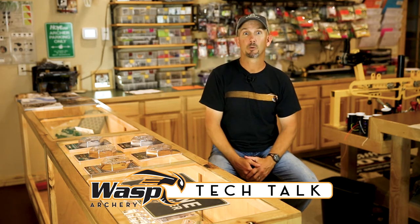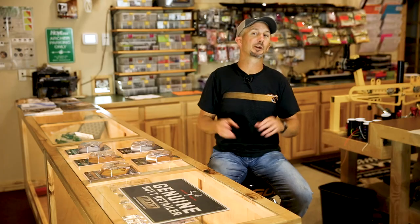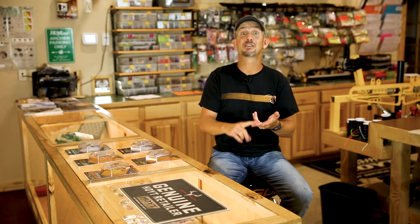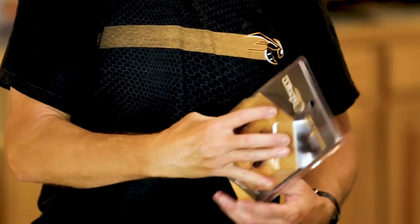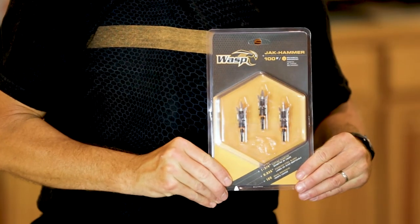Welcome to today's Wasp Tech Talk. Today we're gonna have some fun. We're gonna go out on the range and test the durability of some Wasp Archery broadheads by shooting them into a tire, a cinder block, and a sheet of plywood. The Wasp Jackhammer is a three-blade expandable. Let's go to the range and see how it handles the abuse.